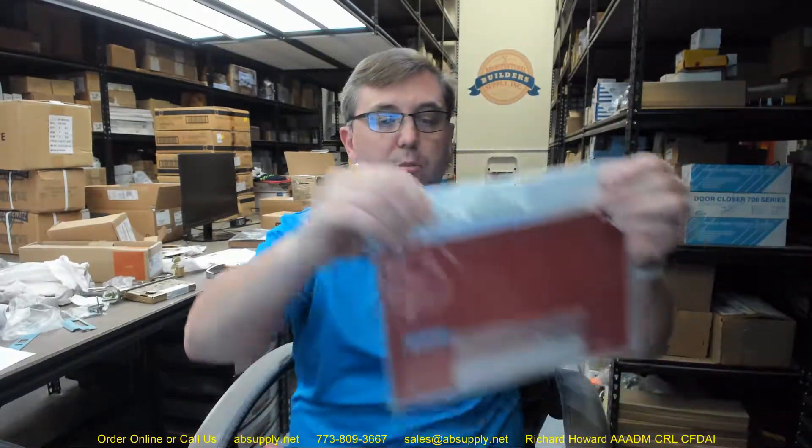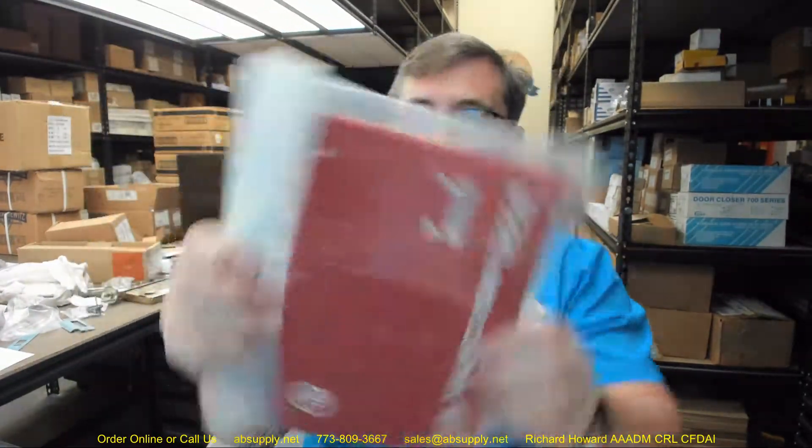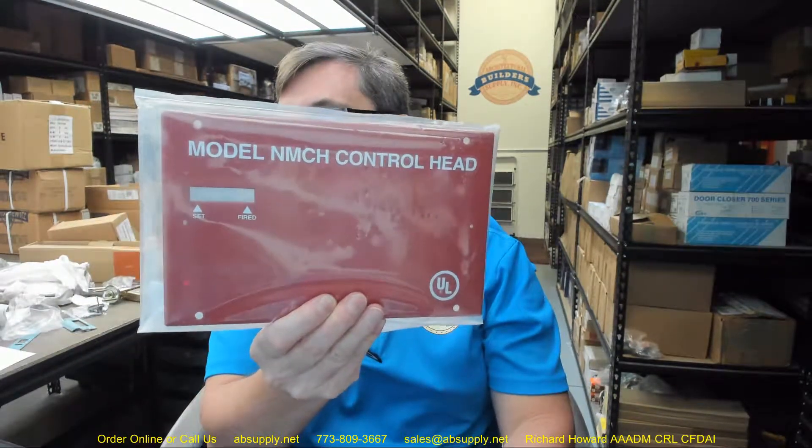This is of course the replacement plate cover only. Finally, there is a link below this video to the manufacturer's page where you can pull up not only all of the Pyrochem products that we sell, but also a link to the manufacturer's website as well as a link to the full product catalog. Any questions on the Pyrochem 550101 replacement NMCH cover plate or any other Pyrochem product, please feel free to reach out to us. Thank you.